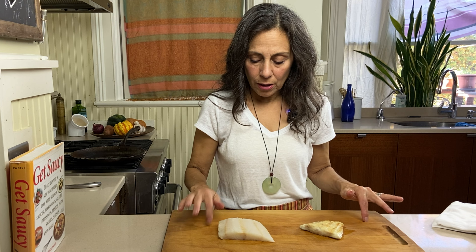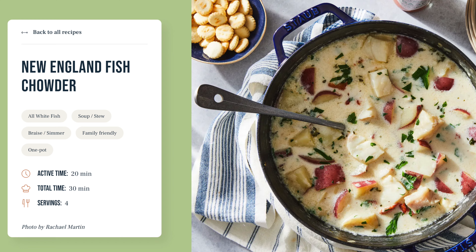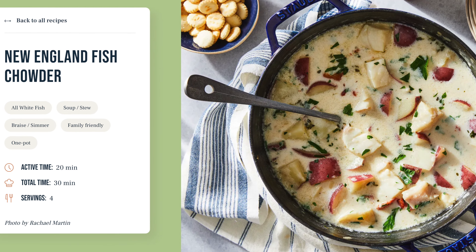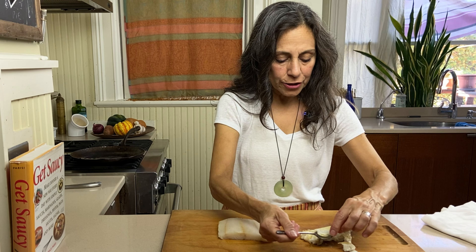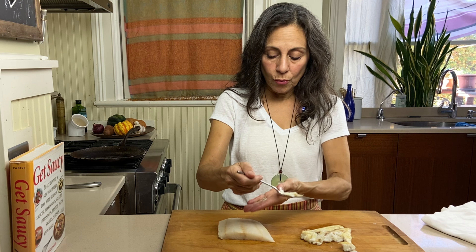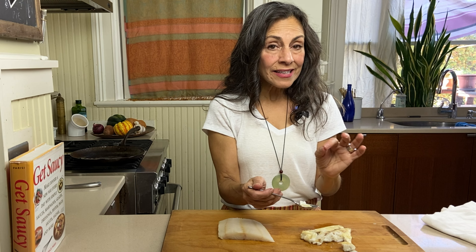One of the things about Ling Cod that's so great is that while it is very versatile, you can use it in any way that you would use cod or rockfish. It's meaty and sturdy, so you can put it in chowders in big chunks and it won't fall apart. For the flavor and the texture, I'm flaking the fish — this is a tail piece, so the flakes are going to be a little bit smaller than more of the center cut — but the flakes are distinct and they're firm yet tender, very similar to halibut.